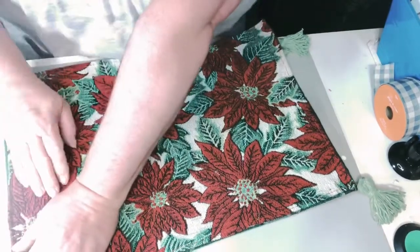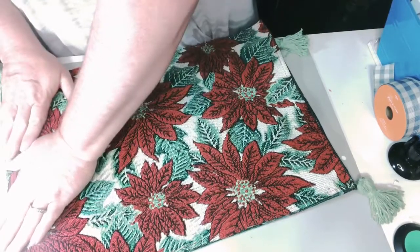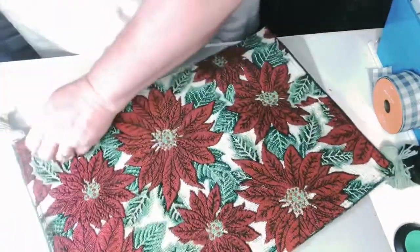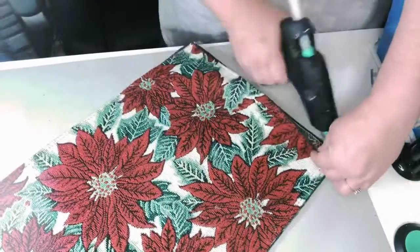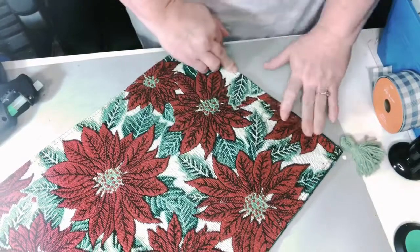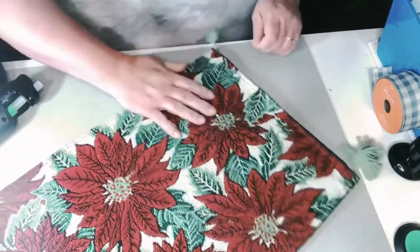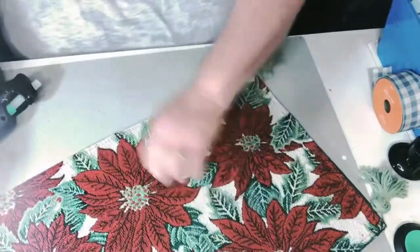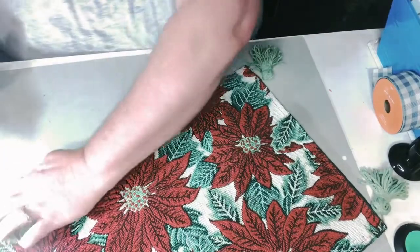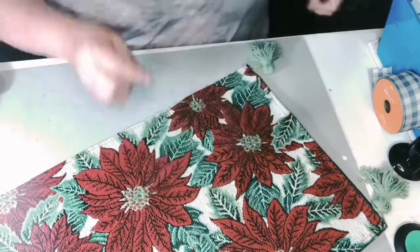Then I'm going to go down this other side — just make a continuous line of glue. On either end, or if you want to leave a small opening in the bottom, you'll need that so we can get the fiber fill inside. I went ahead on the bottom and just did partway in on each side. I actually went in a little bit too far and had to tear it open a little bit more.